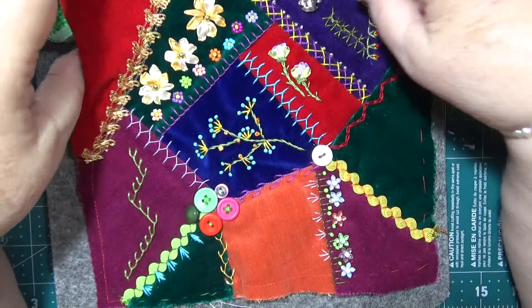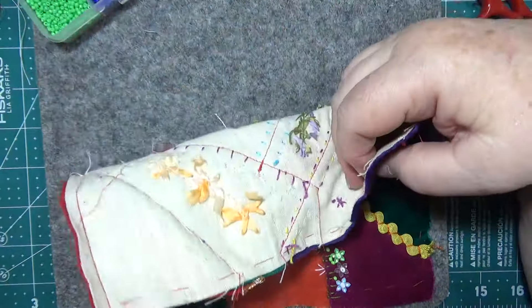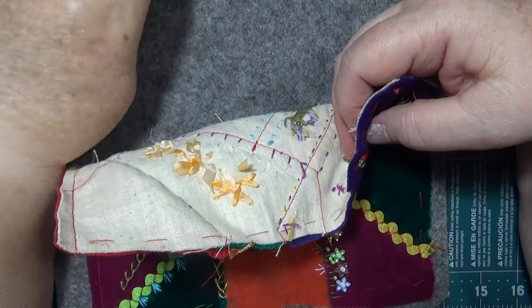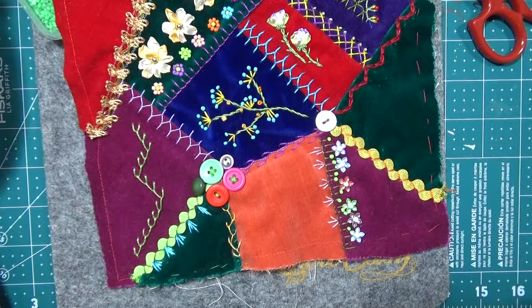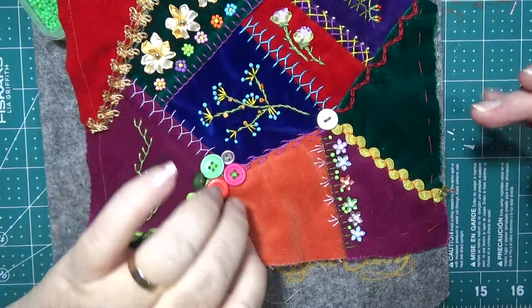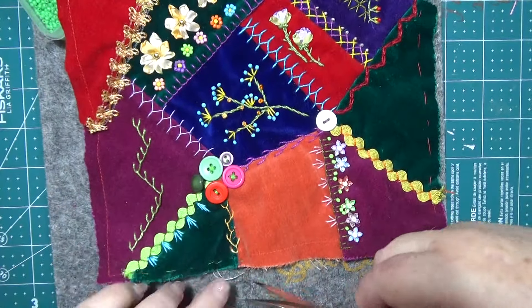We were always looking for the fluff brush when the kids were going to school — always looking for the fluff brush, you know, they take fluff off things. Nobody could ever find it. Well I suppose we did eventually, but it was a big thing — find the fluff brush!